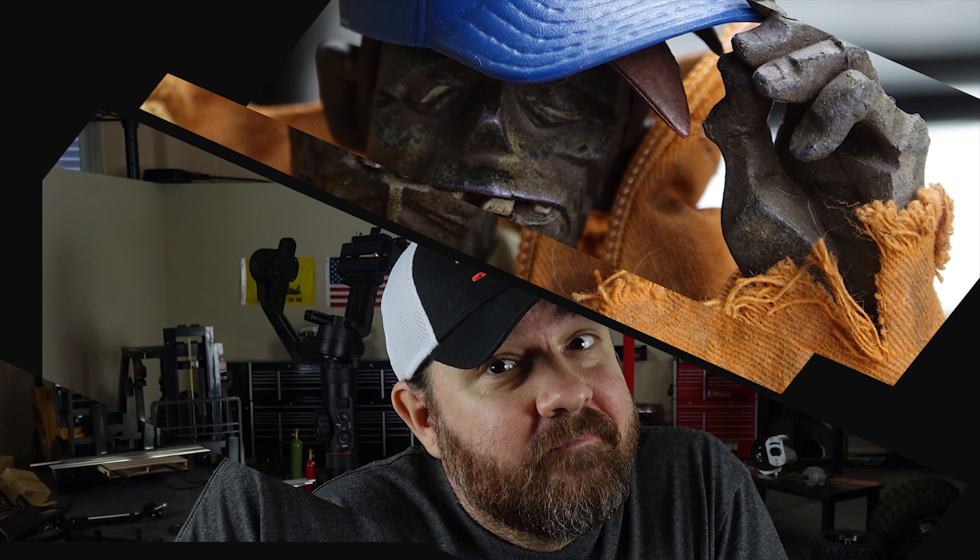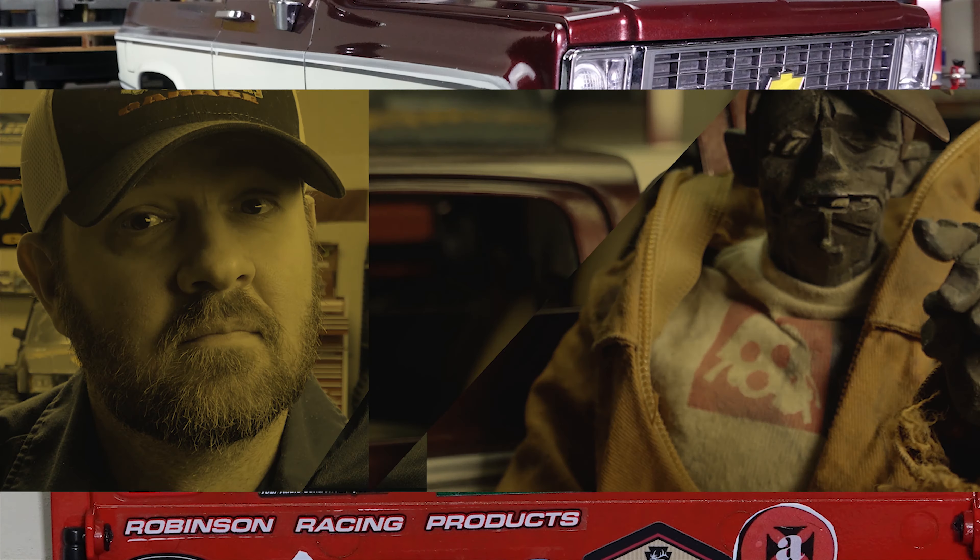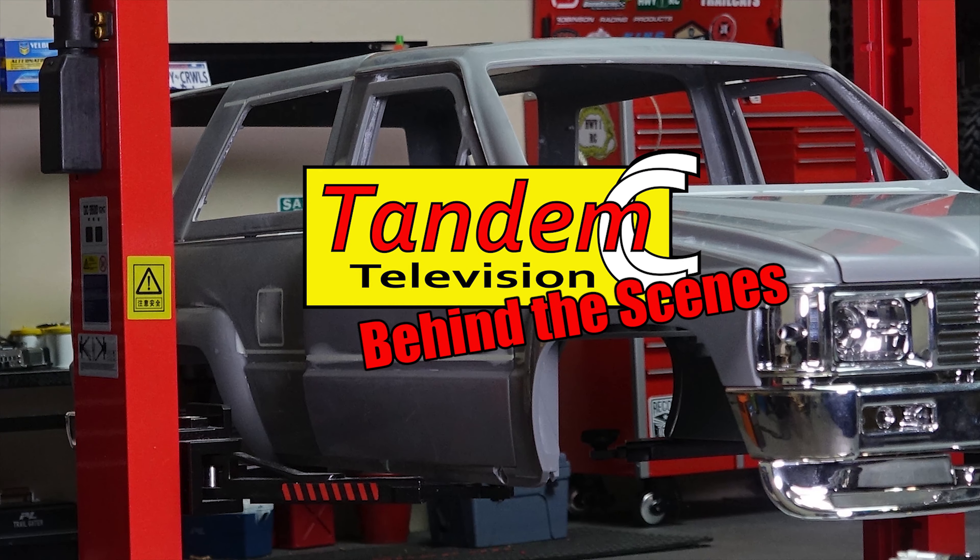Welcome back to Behind the Scenes here in the Creepy Crawler's Garage. This week we talk about updates to the airbags, the shop getting organized, we dig into the mailbag and much more.